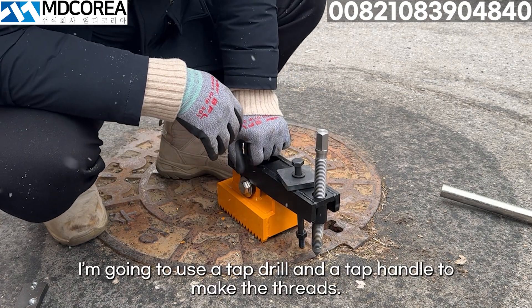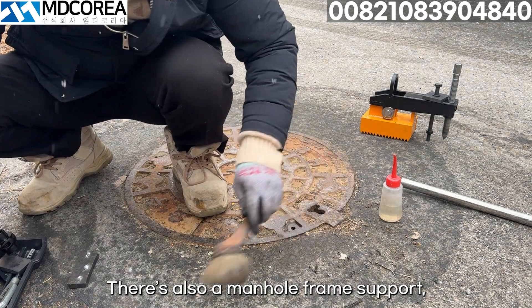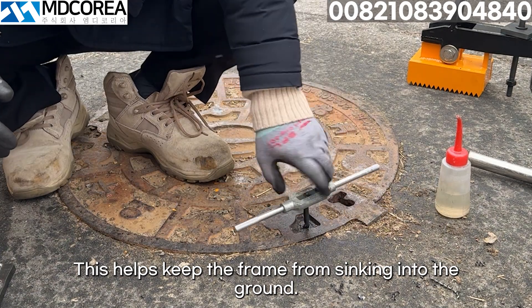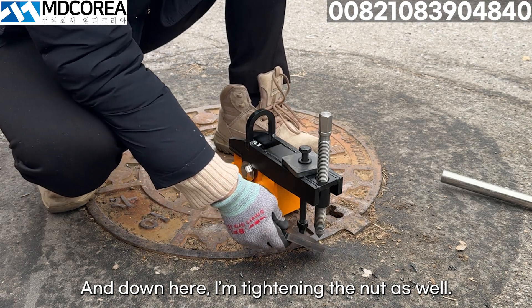I'm going to use a tap drill and a tap handle to make the threads. There's also a manhole frame support, which is made of asphalt concrete — Ascon. This helps keep the frame from sinking into the ground. That's what it's there for. And down here, I'm tightening the nut as well.